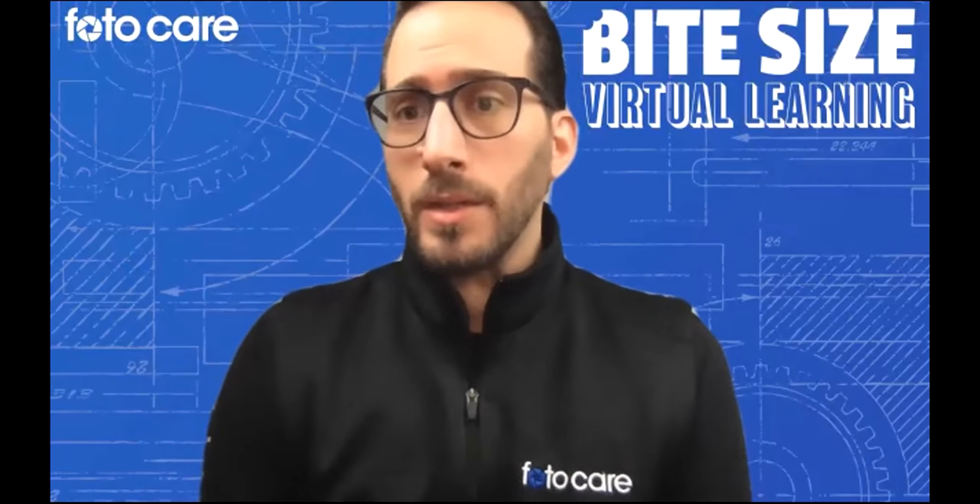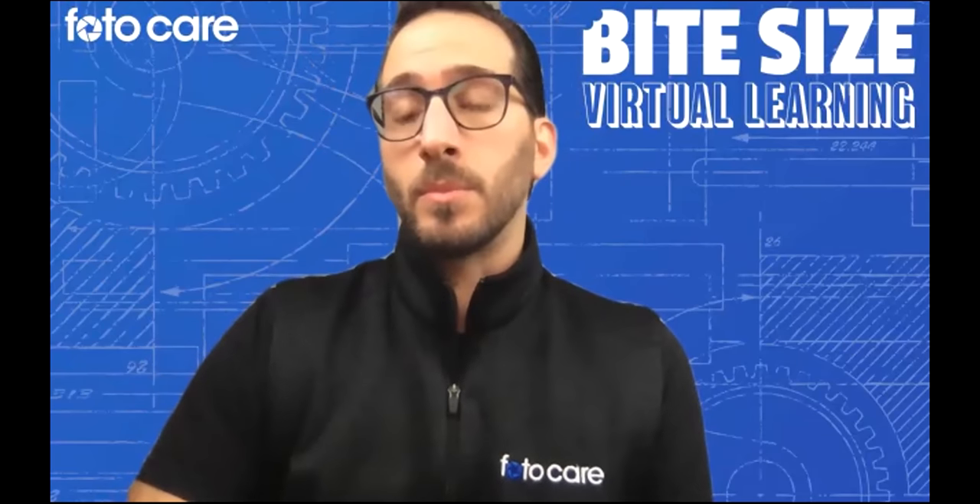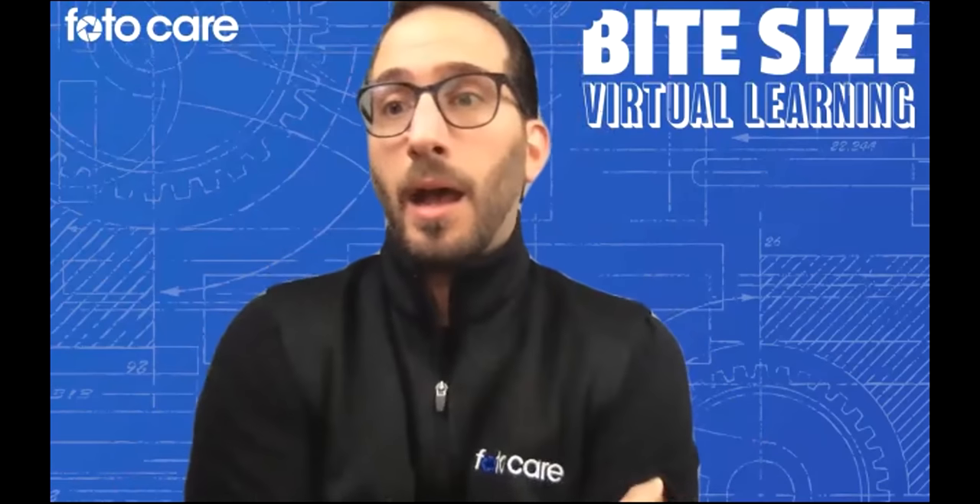Rafael Puentes asks: for a beginner starting with the system, what is your advice? My advice would be that if you are beginning with this system, you should absolutely spend some time with your partner or dealer — such as PhotoCare — who would be able to sit down with you throughout the purchase process, both beforehand and afterwards, to make sure you're comfortable with the system and understand what it is, how it works, and all of its features. With a purchase such as this, that kind of training is something we absolutely do with all of our customers.